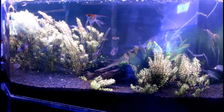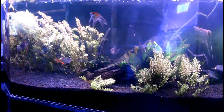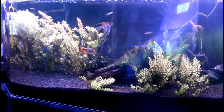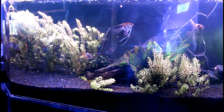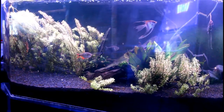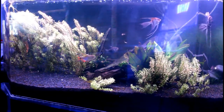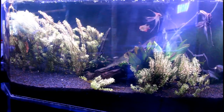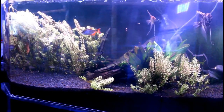Least favorite plant: duckweed. Once you get that in your tank, you're not getting it out. I know goldfish are a good way of removing it, but if your tank isn't set up for goldfish, that's not really an option. So duckweed is my least favorite.